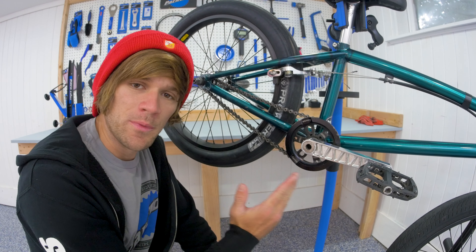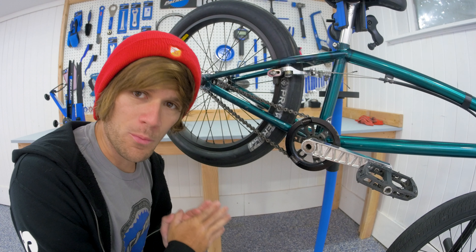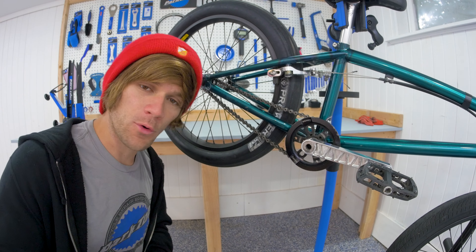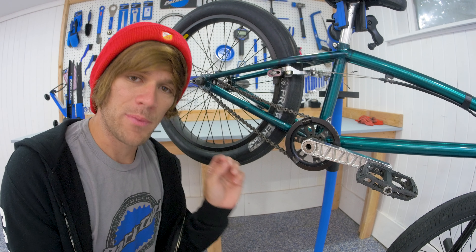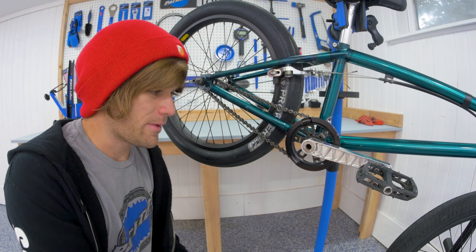Solid aluminum BMX cranks for freestyle, racing, or whatever else you might want to use them for. In this video I'm going to tell you my thoughts on the RNC solid aluminum BMX cranks after riding them for a couple months in use for freestyle BMX.